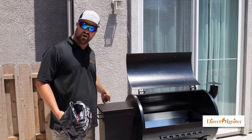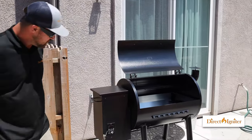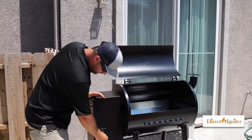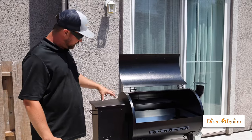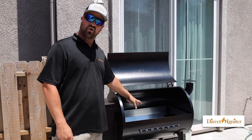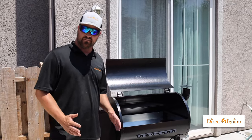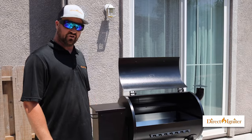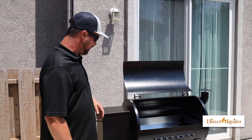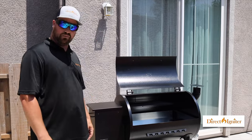Next thing we're gonna do is plug the barbecue in. To prime the unit, all we need to do is turn the unit on and wait for the pellets to get from the pellet hopper to the burn pot. Once I see the pellets are falling into the burn pot, we know we've got it properly primed and we can restart the unit and go about our first cook or first seasoning. We're gonna wait a few minutes for the pellets to get to the burn pot and then proceed with the next steps.